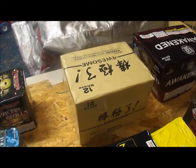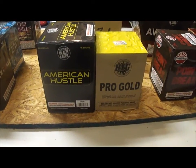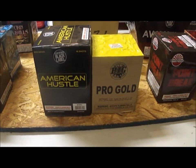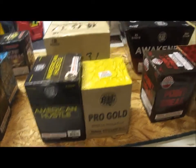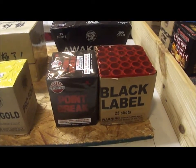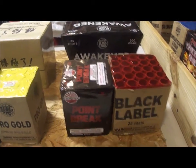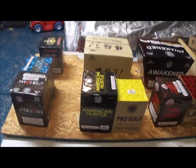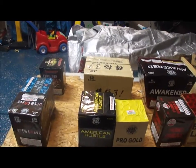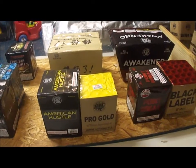Then I went into a single cake called Awesome by World Class — this cake is huge. After that we go into American Hustle and Pro Gold, both have gold themes so I thought those two would look nice together. I threw on a 200 gram fan cake called Awakened, and finally for this board I've got Point Break and Black Label — both are peony break cakes. Point Break is neon color and Black Label is more traditional. I try to mix and match so it doesn't look like the same break one after the other, keeping the show going and keeping it from getting too boring.